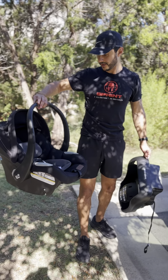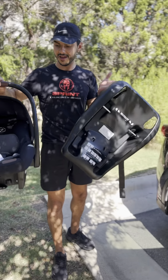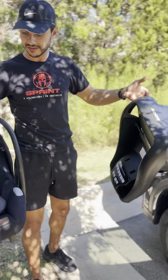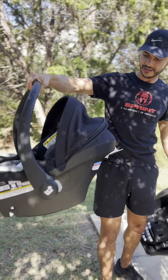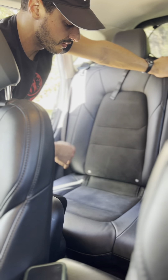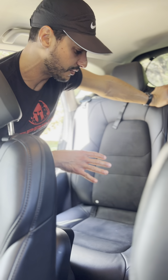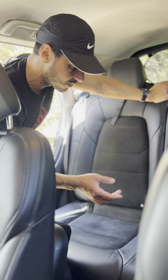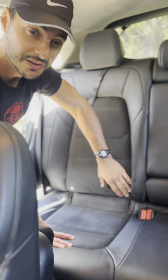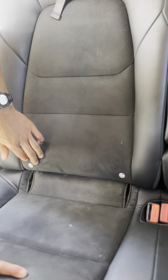We're going to try to install the Maxi-Cosi Mico Luxe. It came in two pieces — this is the bottom base and this is the actual seat itself. The next step is to look in your car manual, which will tell you where the anchors are. Our car, the Mazda CX-5, actually shows a picture of where to put the baby seat and where the anchors are.